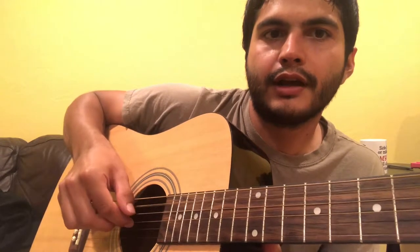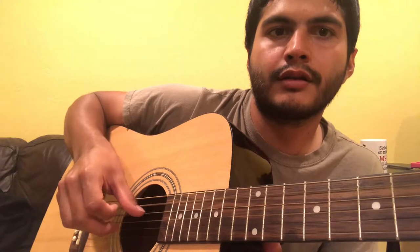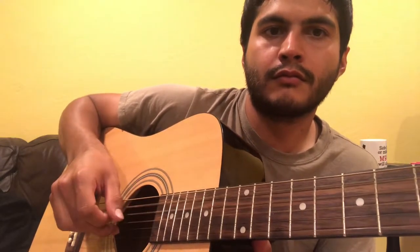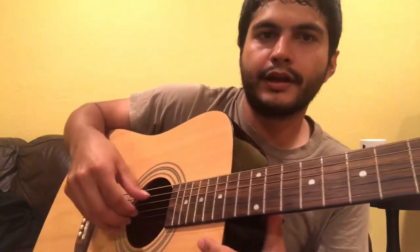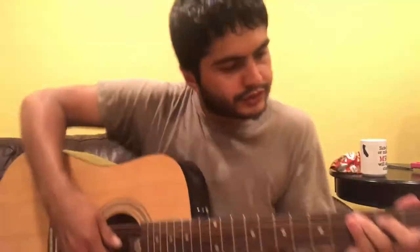So get a good handle on that A, G, D, B pattern. If you're not familiar with that style of playing, that's definitely step one — you want to do that before you get to the chord stuff.